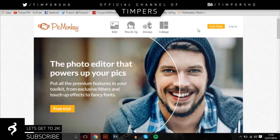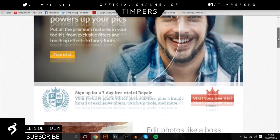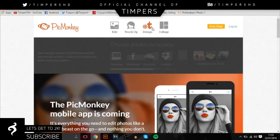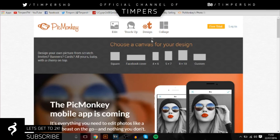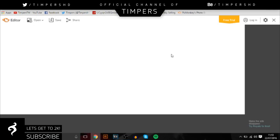Let's get into the video. When you come onto the website you'll be given this screen, and you want to go up to the top where it says Edit, Touch Up, Design, and Collage. We're just going to go with Design, and then you want to go over to Custom. Here you can type in the size — I'm going to put 1280 by 720 because that's the size of the video screen.